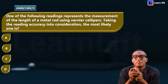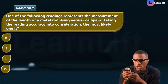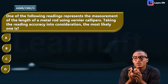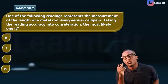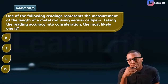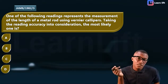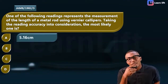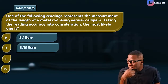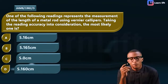Next question — JAMB 1982, question 3: 'One of the following readings represents the measurement of the length of a metal rod using a Vernier caliper. Taking the reading accuracy into consideration, which is most likely?' The options are: A) 5.16 cm, B) 5.165 cm, C) 5.0 cm, D) another value.